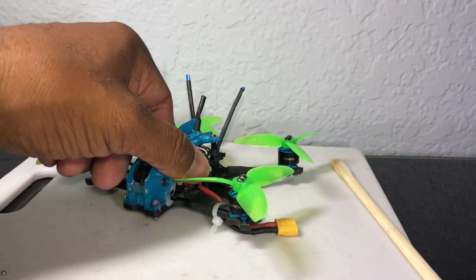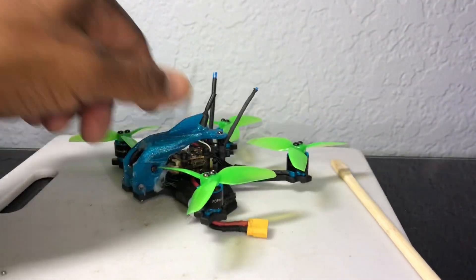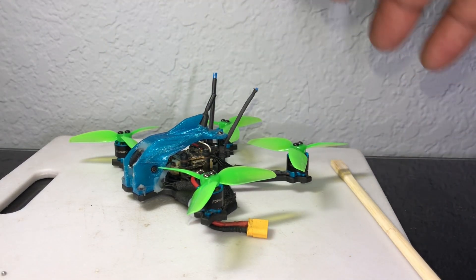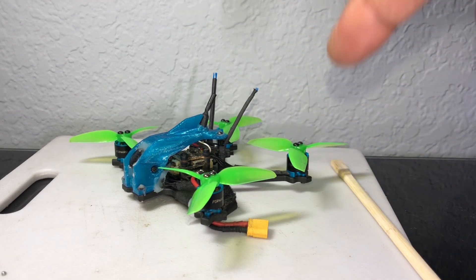That is a beast compared to having to pick up 171 grams versus 87 grams. I'm telling you, I was doing barrel rolls around trees and my friends could not believe it. They were like, is that a 6S or what? People were just stopping to look at this thing because it was so crazy, insane fast.